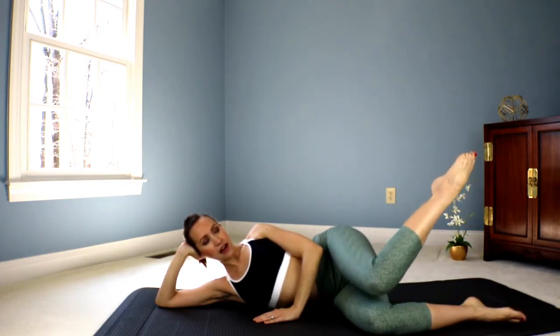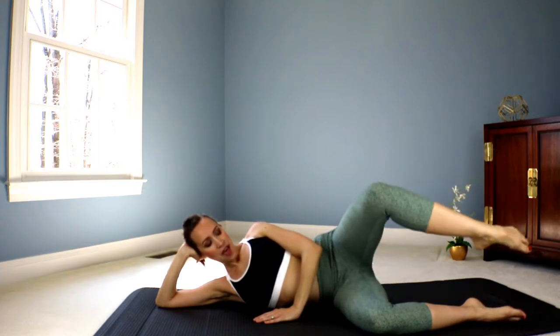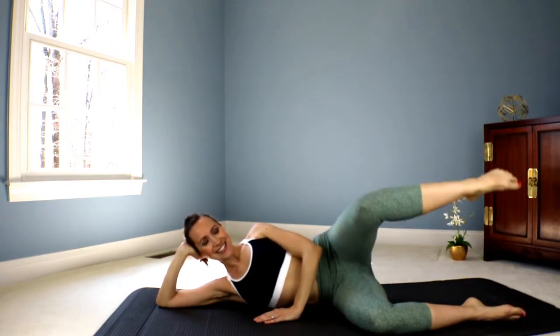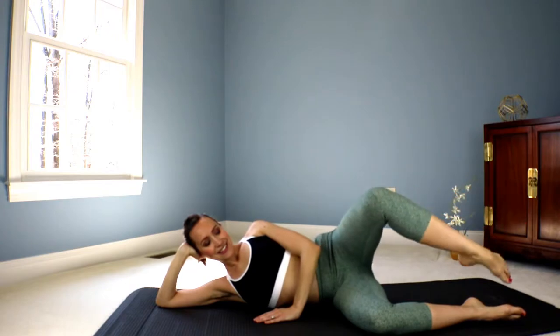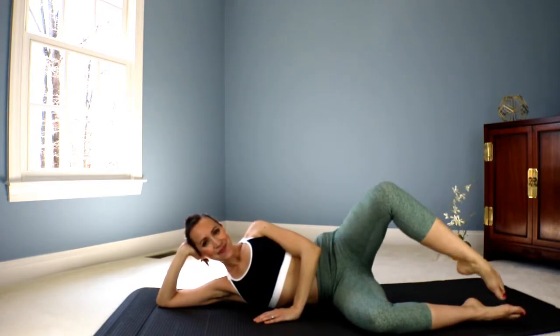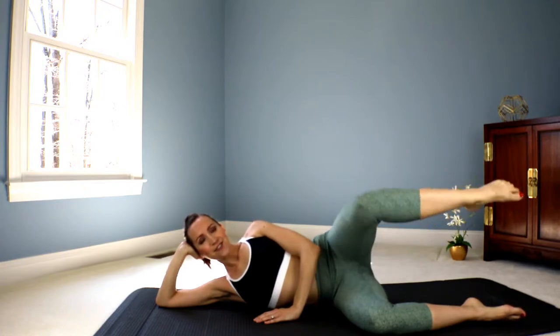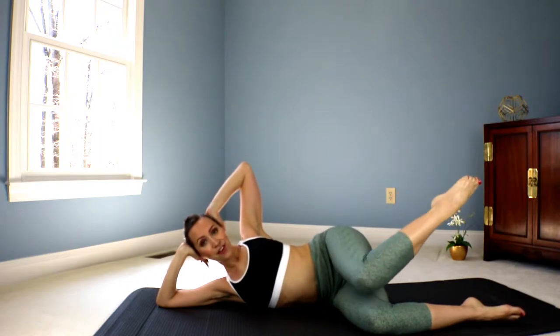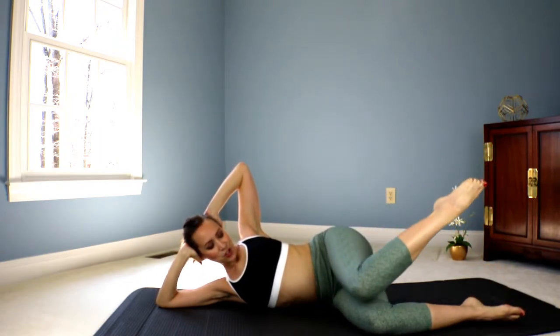Keep that knee open. Now bring your knees together and lift the top foot up. And tap the toes. Tap the knees. Tap. And close. Good. Eight. Seven. Check the shoulders. And six. Five. Four. If you want to challenge, you can bring your hand back behind the head. Three. Two.